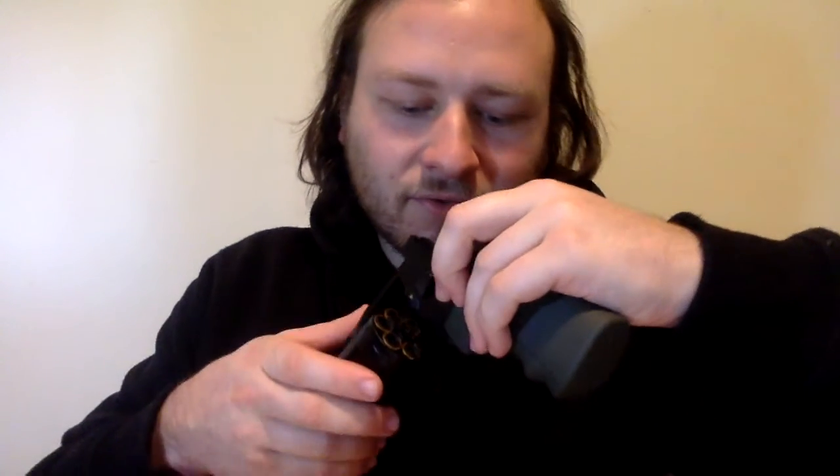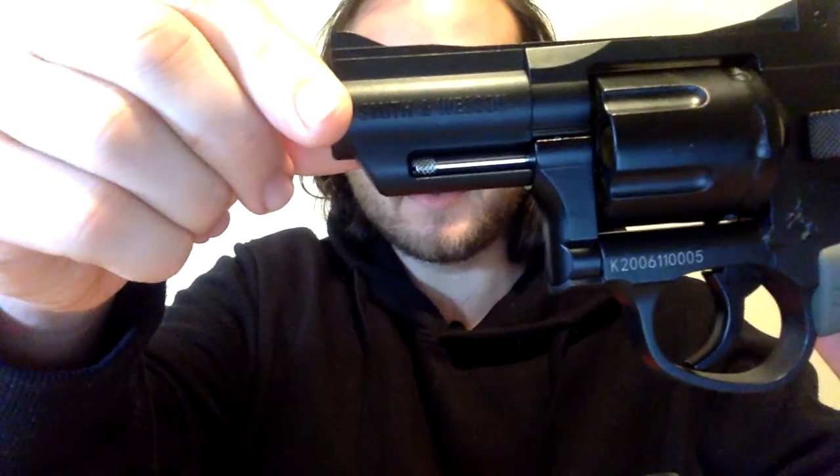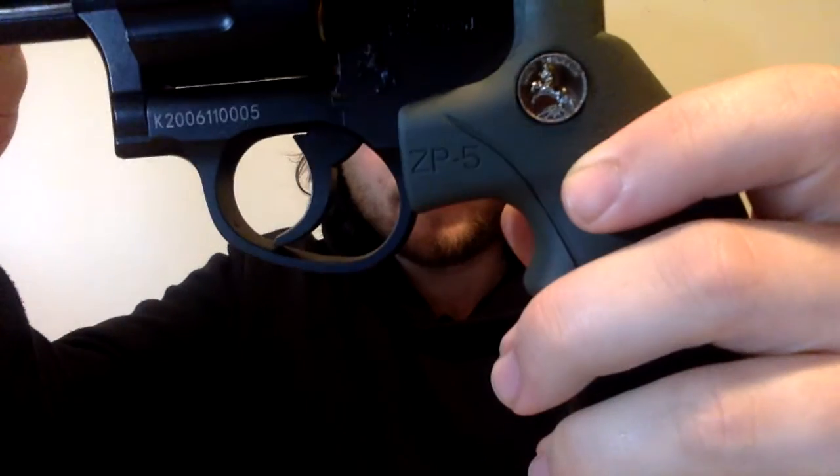It doesn't have a lot of power, it kind of feels like the medium sized one, but that's not too bad. Just like the other one, pull this back and you open the cylinder so you can put all your gel balls in, and just like the other revolver you also get six extra shells. And you can see on here the Smith & Wesson and the ZP5 and the Colt.